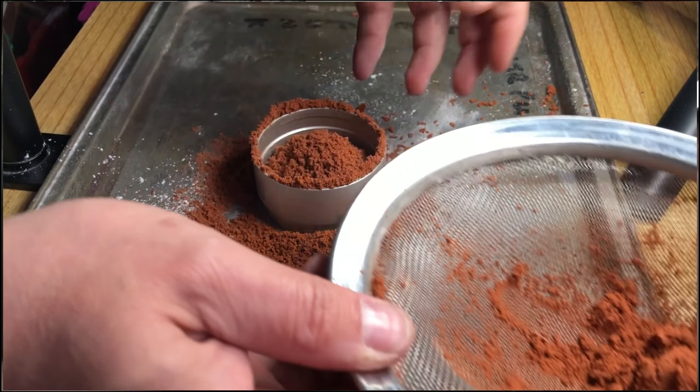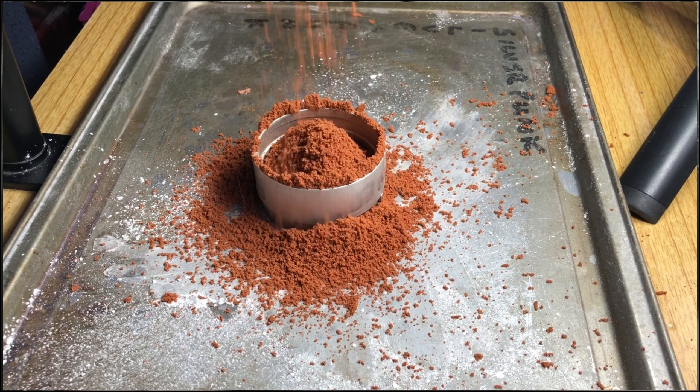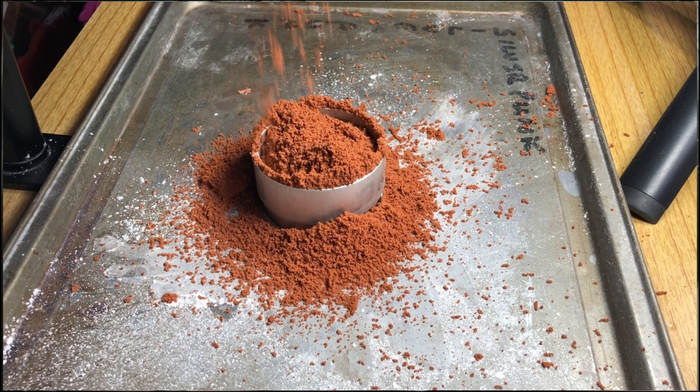I keep hearing noises — I'm in the shed and it's quite late now, quite dark. I'm doing this at night to try and get a better colour. I keep hearing funny noises, I don't know what it is. Oh well, I'm with the sandcast.